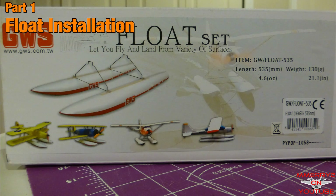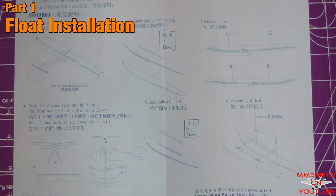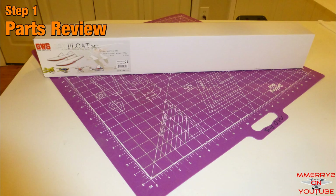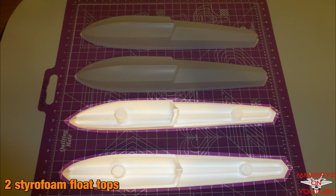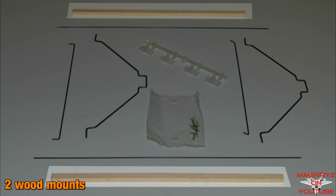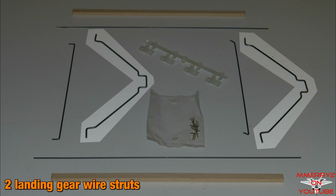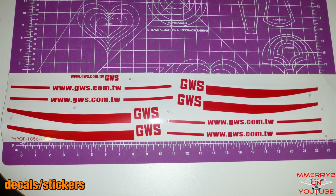First, let's put together the GWS floats. They come with written instructions, but there's nothing like a video to show you how to do it. Here are the components that come in the box: 2 plastic float bottoms, 2 foam float tops, 2 wire cross beams, 4 plastic latches, 2 wood mounts, 12 screws, 1 piece of silicone tubing, 2 landing gear wire struts, 2 additional support wires, and 1 set of decals.